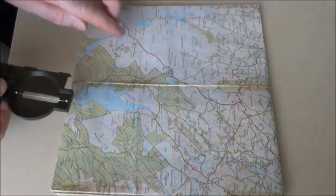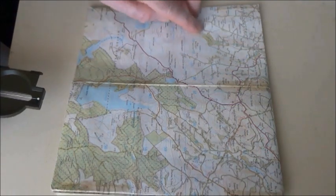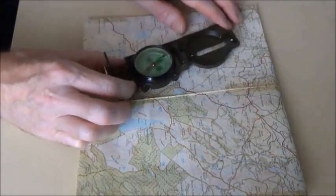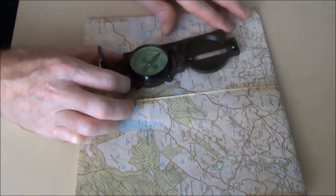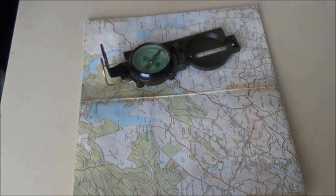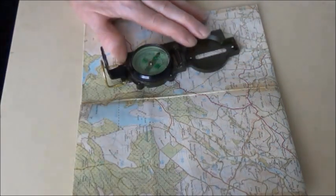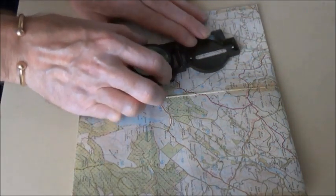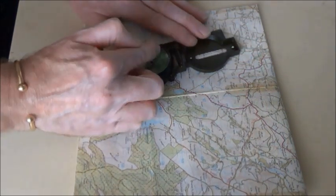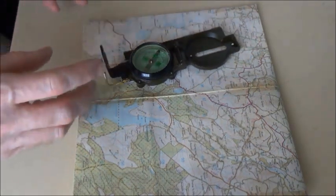Stage two: you know where you are, so you say I'm here and I want to go to that building up there. Take your opened-up compass and place it from where you are to where you want to go — so that's point A, that's point B. Now hold the map and the compass in that position and turn the compass housing until the index line is directly over north on the compass housing. Now you've got yourself a bearing. You can do away with the map now if you want.